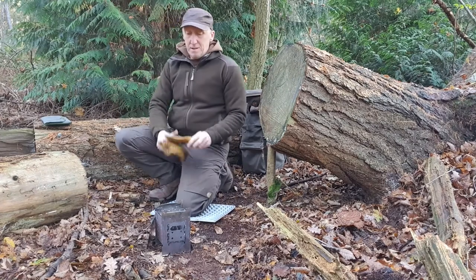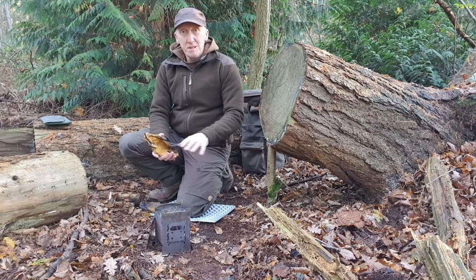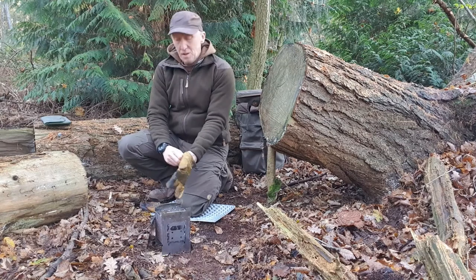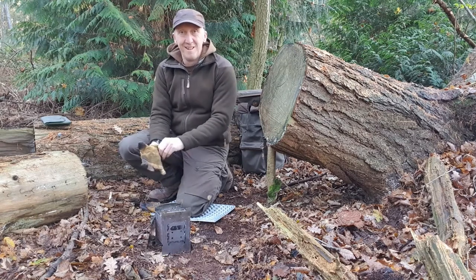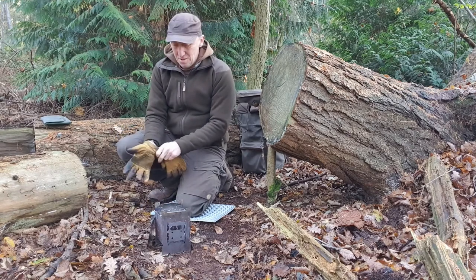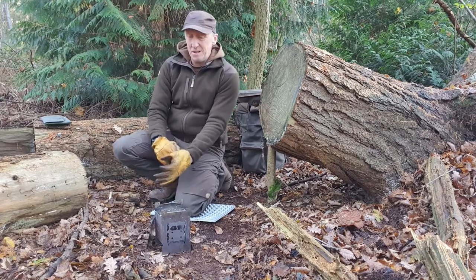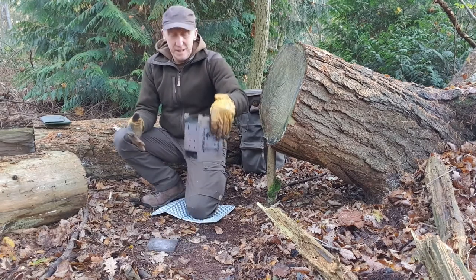Right, firebox has gone out. As soon as it's gone out, make sure all the embers have completely died away, turn it upside down, whatever ash there is — it helps if you put the glove on — disperse the ash, douse the ground with water. You guys already know all that anyway.